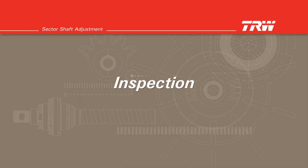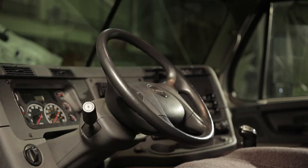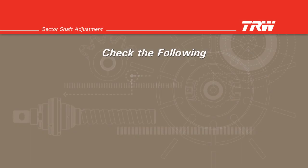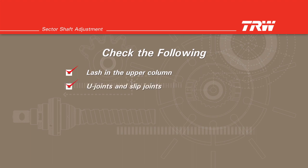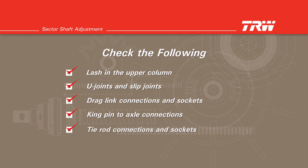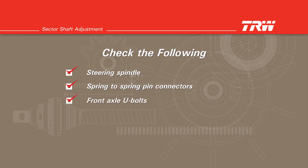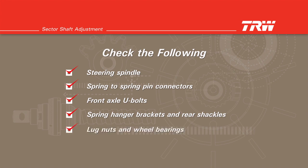Inspection. If after performing this procedure there is still lash in the steering system, you need to check all of the following: the steering wheel to column connection, lash in the upper column, U-joints and slip joints, drag link connections and sockets, kingpin to axle connections, tie rod connections and sockets, the steering spindle, spring to spring pin connectors, front axle U-bolts, spring hanger brackets and rear shackles, and finally lug nuts and wheel bearings.